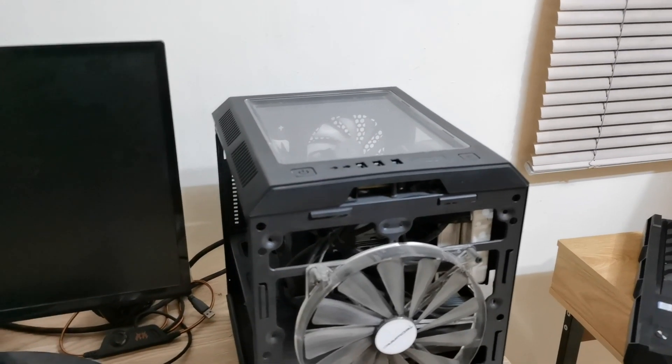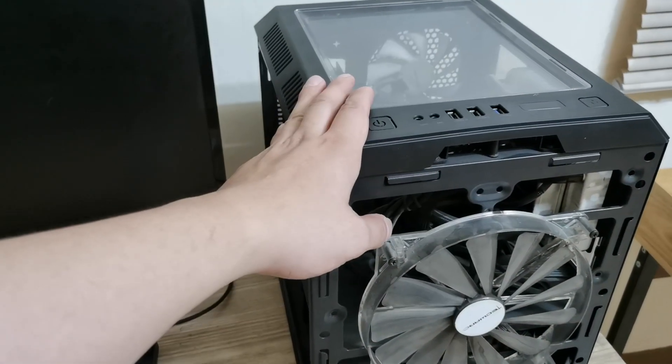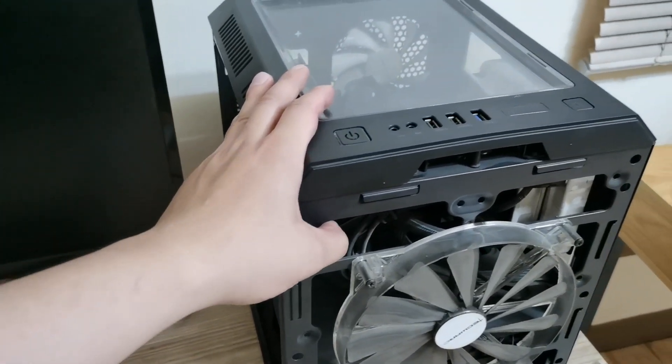Hey guys, what's up? Kentech4t1 here. And today, we're gonna try to fix my computer here. I'm having a problem since 2 weeks ago.